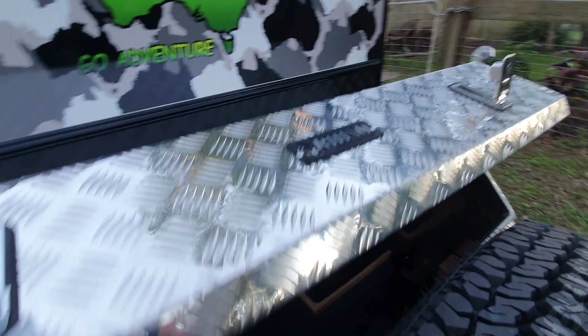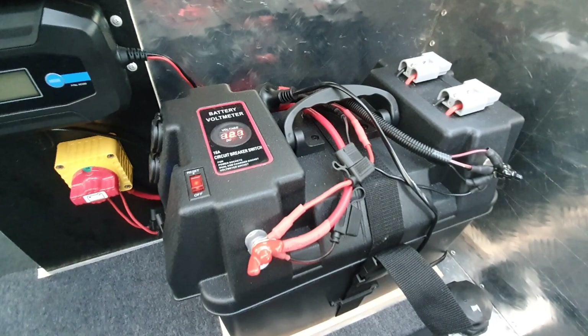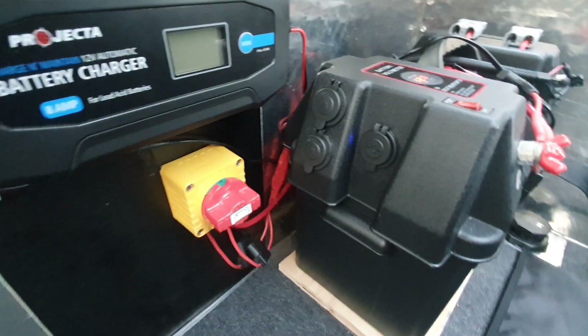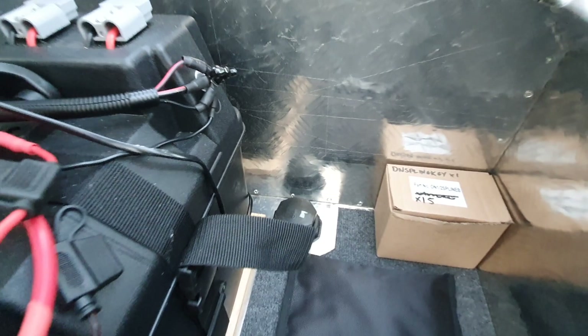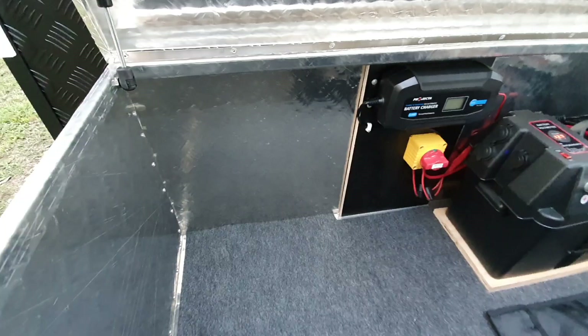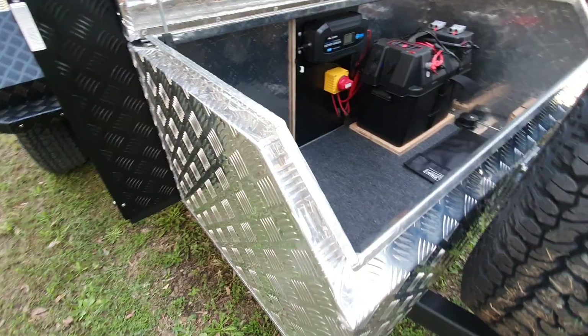I'll see if I can get this open with one hand - there you go. Inside we have our battery with the usual Anderson plugs on board, and a USB 12-volt. There's our battery charger and our main on/off switch to the rest of the trailer. Down here we have a plug at the bottom for 240V to run in, or any 12-volt to run out if you're in a campground and want to run extra lights.